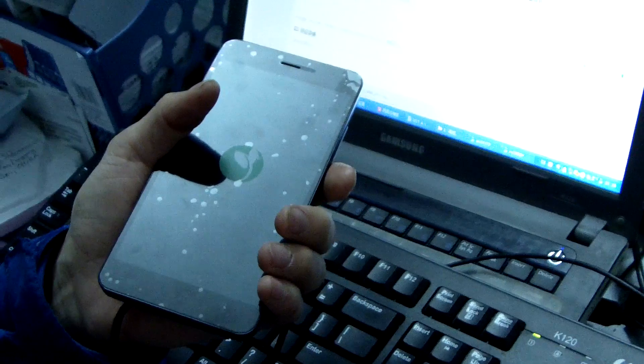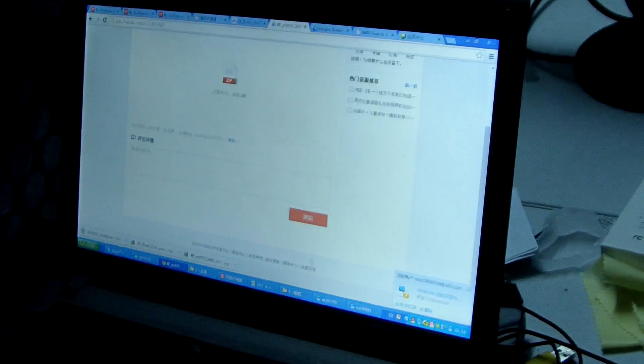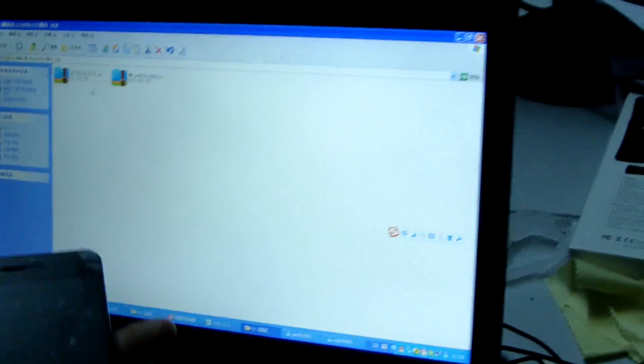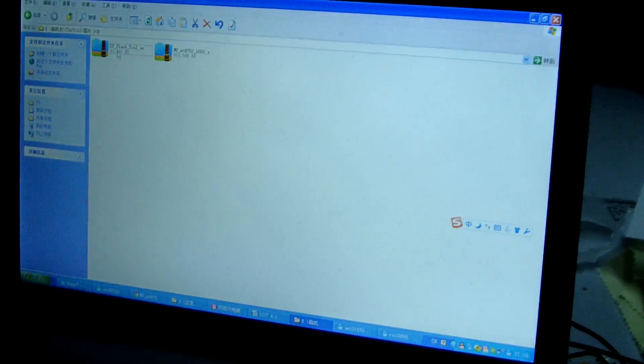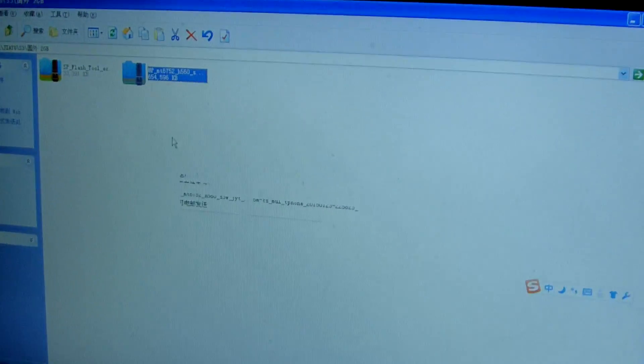First, make sure the phone is powered off, and we download from the website. This is the ROM and it's the flash tool. We can see this is the flash tool. This is the ROM on the device.